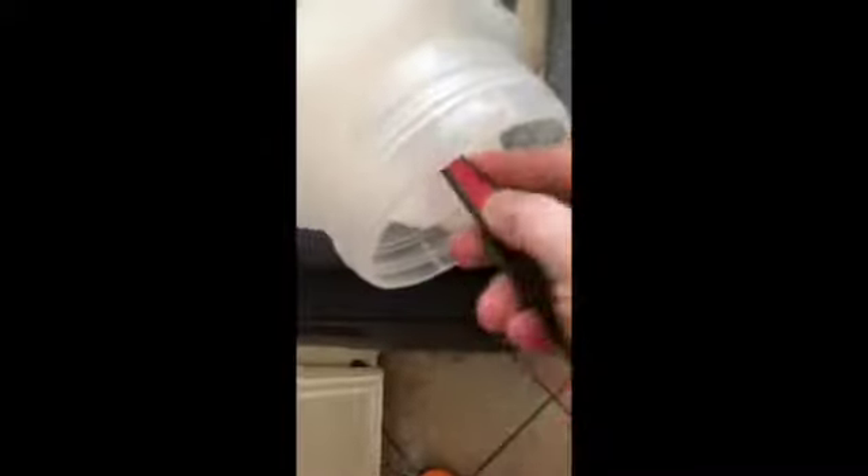Next up: two teaspoons of salt — be careful not to overfill — and two tablespoons of sugar. I always get these two mixed up, so it's great to have them separated and ready to go. Two teaspoons of salt, two tablespoons of sugar.